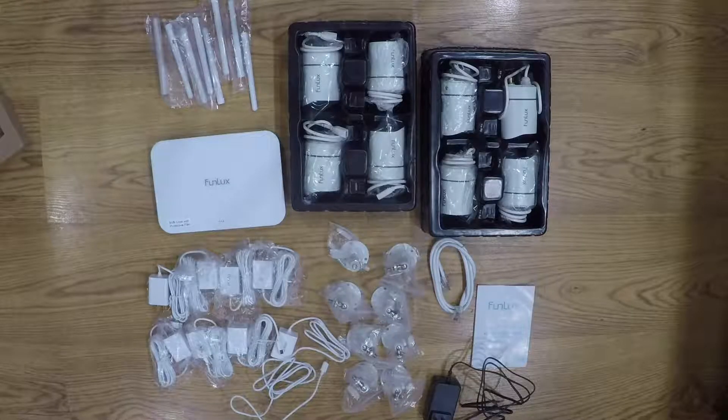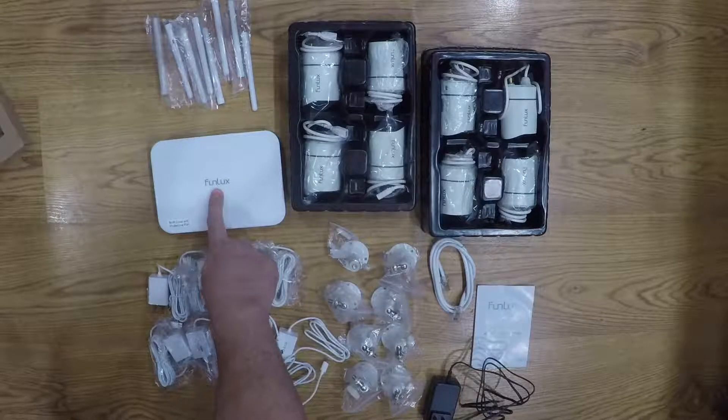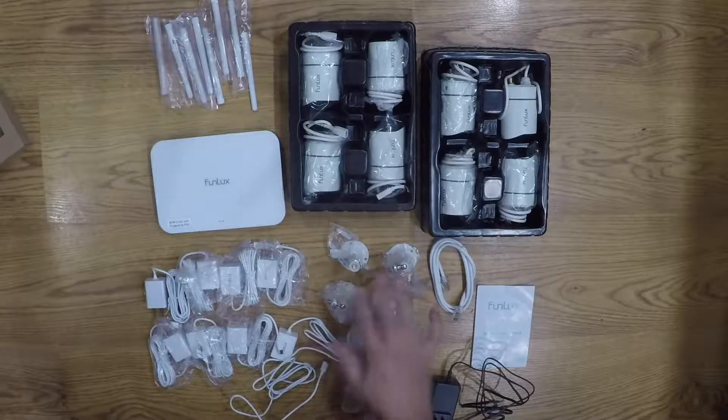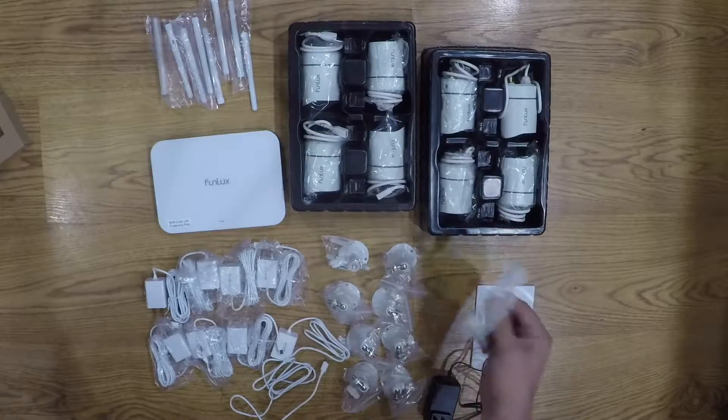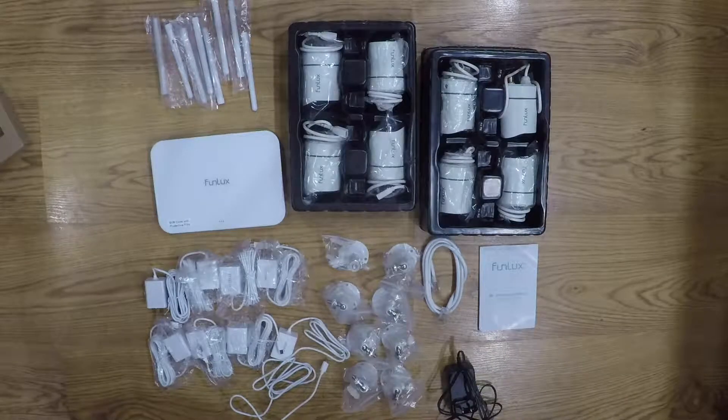There is everything you get in the box: eight antennas, eight cameras, your DVR, eight power cords, eight mounts and hardware, one Ethernet cable, one owner's manual, and one power cord for the DVR.